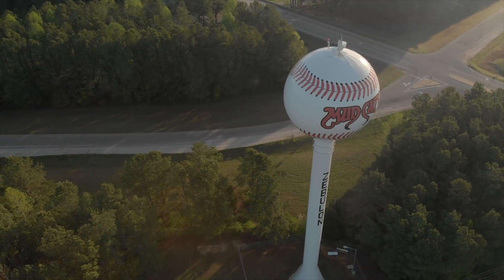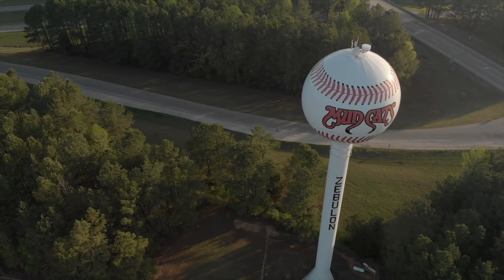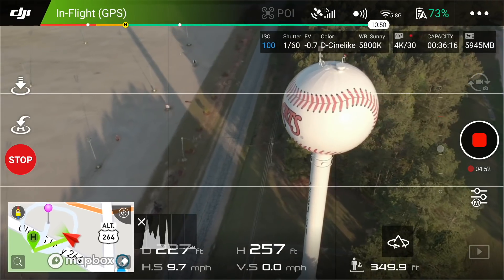I had it set at five miles an hour. Let's say I wanted to go a little bit faster than five miles an hour — I just do the right stick and see how it kind of speeds that up, zooms past that. Piece of cake.